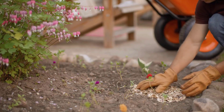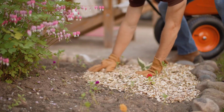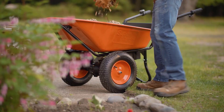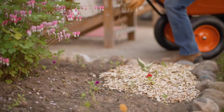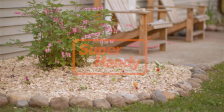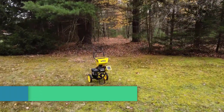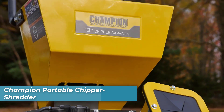Powering this machine is a robust seven horsepower horizontal four-stroke single-cylinder OHV gas-powered engine, delivering the necessary power to handle tough jobs with ease. The chipper is also EPA and CARB certified for safety and environmental compliance. Whether you're working in forestry, landscaping, or green waste recycling, this chipper shredder is up to the task, making it a versatile and reliable choice for any outdoor enthusiast.